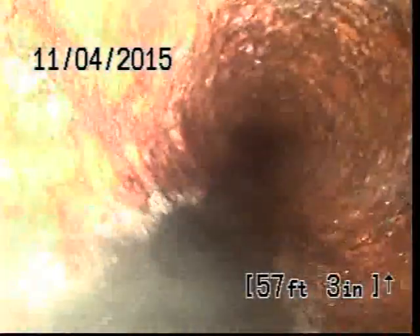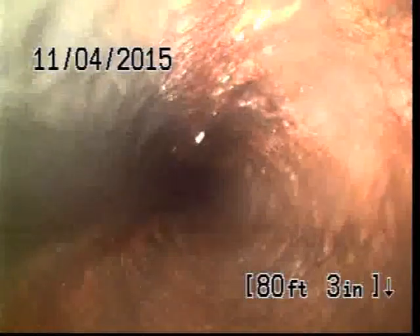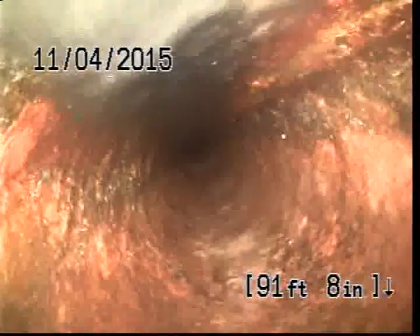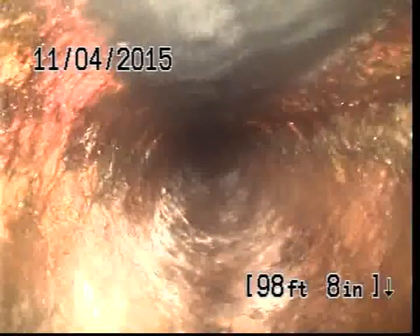Looks like there's an exterior cleanout 56 feet out, in the grass.